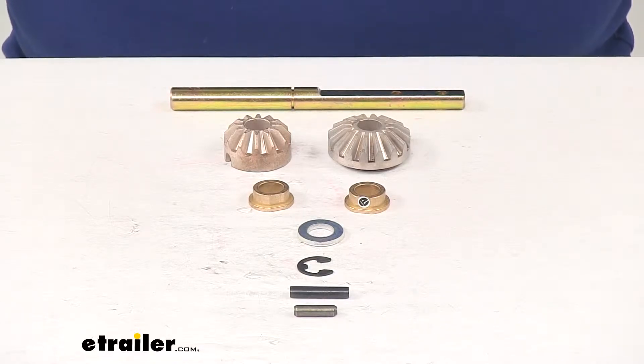Today we're going to take a quick look at the LibriComponents Venture Lead Leg Repair Kit for 5th Wheel RV Landing Gear.